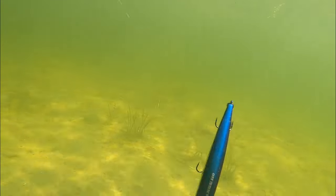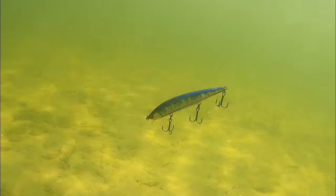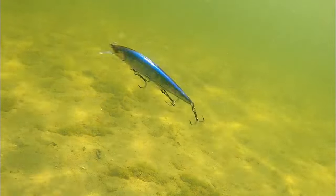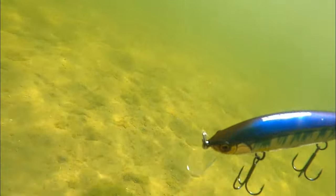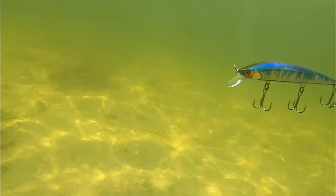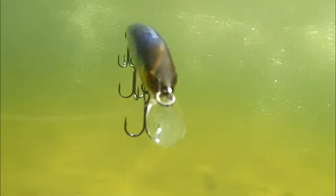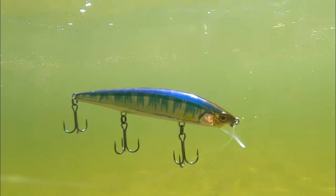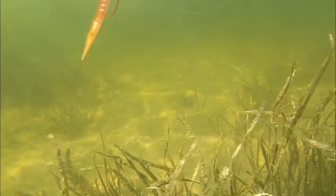I started out fishing the Re-Range in 8 to 12 feet of water on any grass clumps and edges that I could find. Now, I had a lot of followers today, but we were in a cold front — a lot of fish weren't in the mood to really chase and eat. So that Re-Range is great if you've got an active bite, but if you've got a shut-down bite, you really got to slow it down. You've got to pause it and let it suspend — it's slowly going to rise, and it does a good job on that pause because it sits perfectly horizontal.